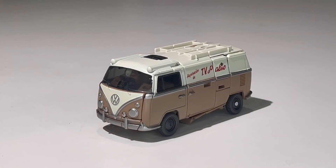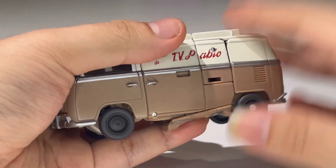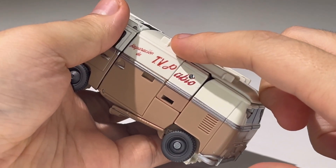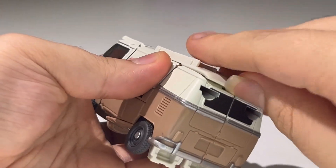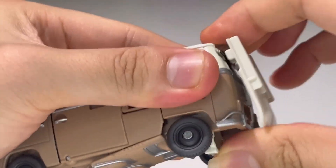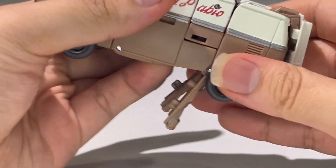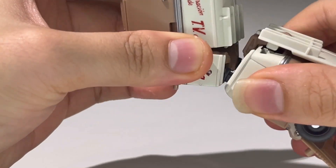Now let us transform Wheeljack back into his robot mode. Transformation from alt to robot mode is actually quite easy — it's easier to go from alt to robot compared to robot to alt mode. First, take these panels, put them up, then bring them over all the way. Take these panels, untab them, just like so. Take the legs, just un-peg them and then bring them up all the way.